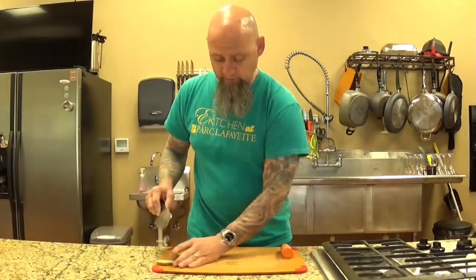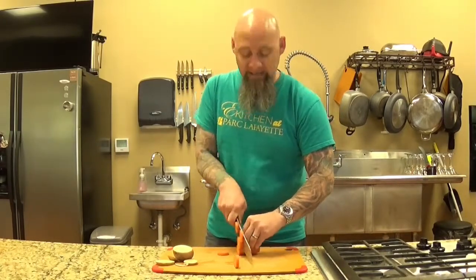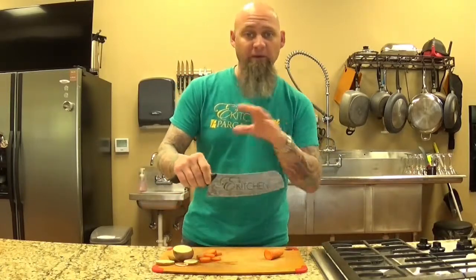Pretty thin. So even with something as hard as carrots, this thing goes through, as they say, like butter. This is the Ken Onion Fusion knife. I know it doesn't look like your normal, typical knife, but it's really, really cool.